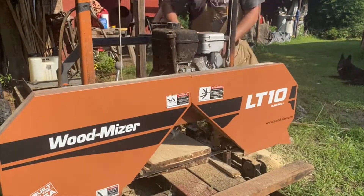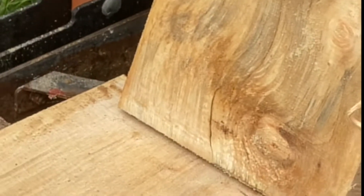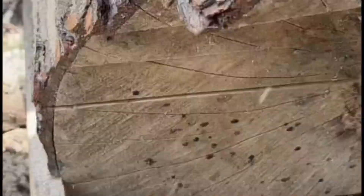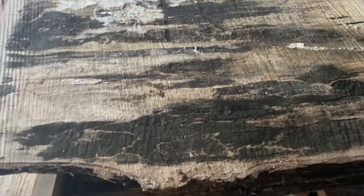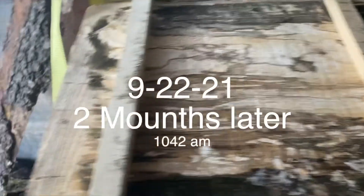Maple is typically kind of bland — it tends to have a really bland grain. I wanted to spice it up a little bit. I wanted to spalt this wood. How I spalted it is I sawed it up while it was still green, stacked it right back on top of itself, and let the mold and decay start to kind of grow.